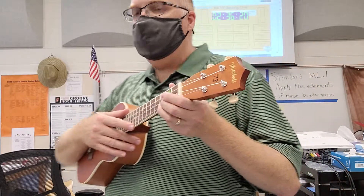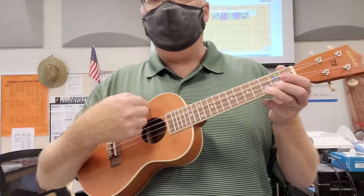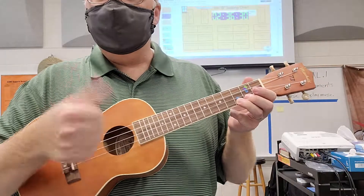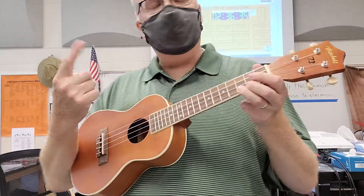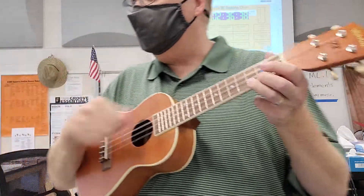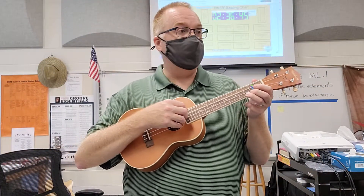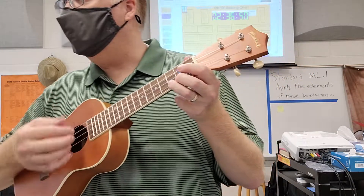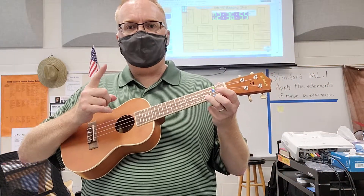The correct strumming technique on ukulele is to take the pointer finger and gently brush it across all four strings. But anyone that's ever played guitar is going to have the urge to use their thumb. I won't penalize you for using your thumb because I play a lot of guitar and sometimes use my thumb too. Even professionals — we're going to see a video of Iz, one of the most famous ukulele players ever — and we'll see Iz switching back and forth between the thumb and the pointer finger. But the true technique is the index finger, the pointer finger.